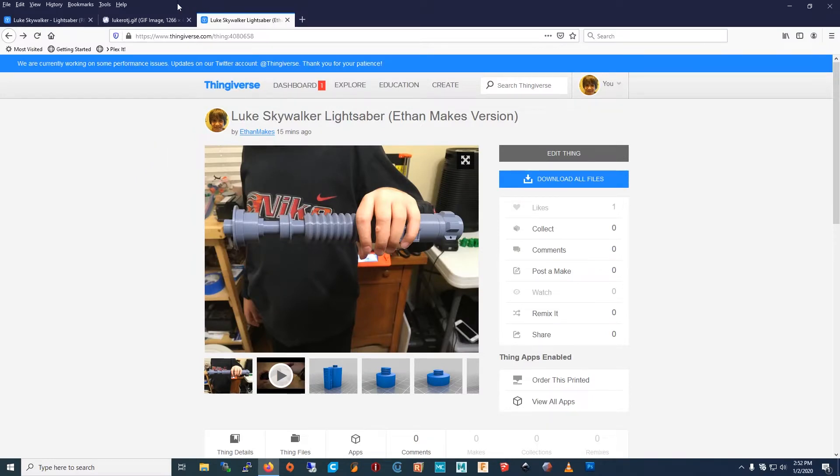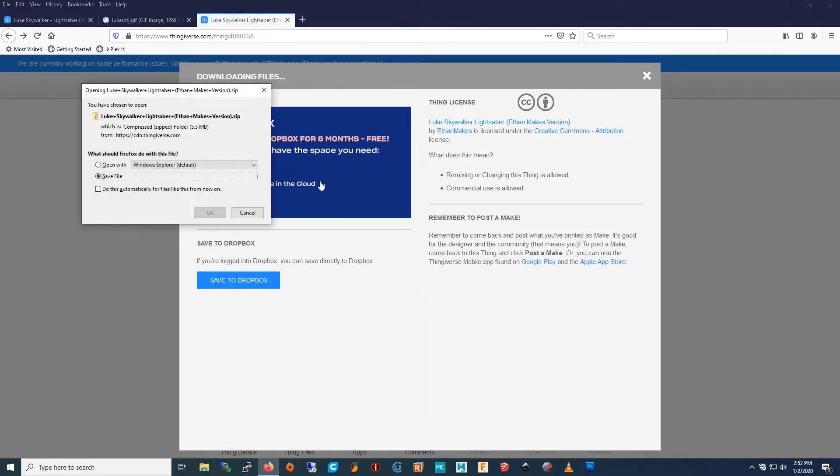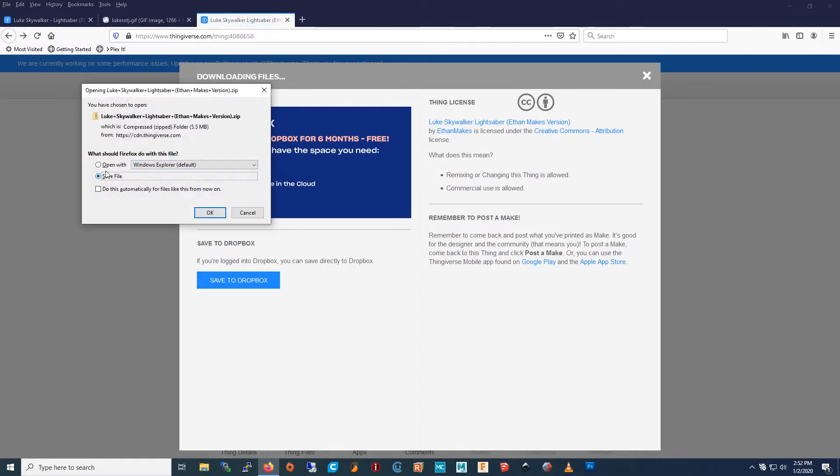To get the model, go to Thingiverse.com and search up 'Luke Skywalker lightsaber Ethan makes version', download all files, press Save File, and press OK.